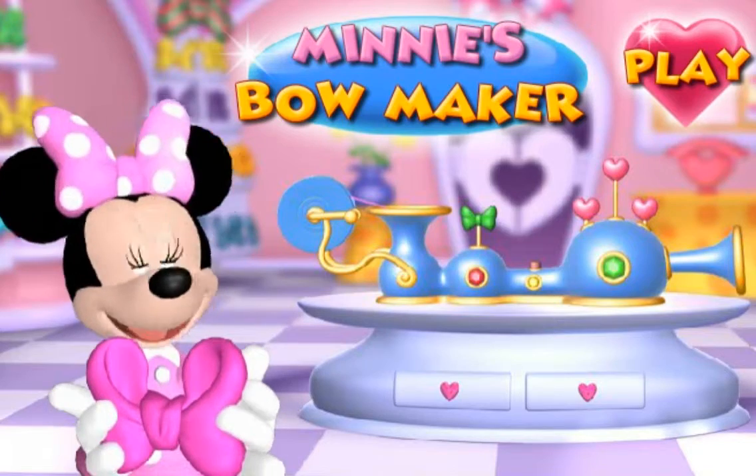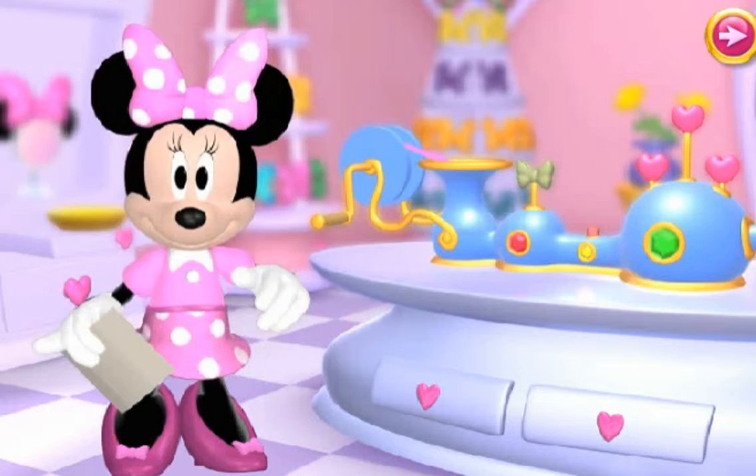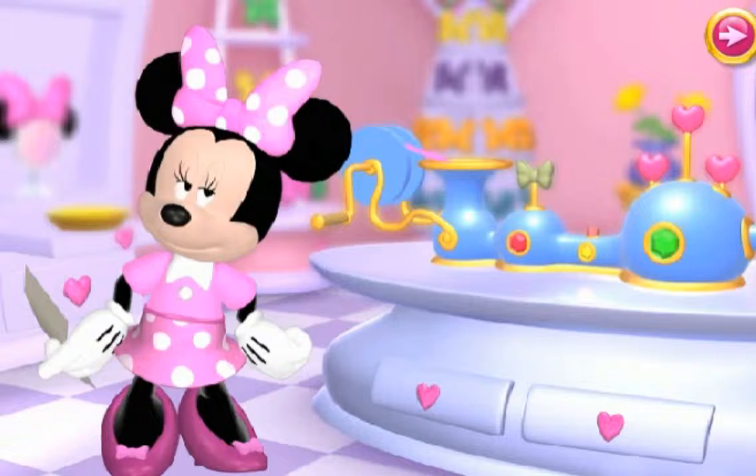Minnie's Bow Maker. Well, hello there! It's me, Minnie Mouse! Welcome to my boutique! You're just in time! Will you help me make the bows? Great! Let's get started!